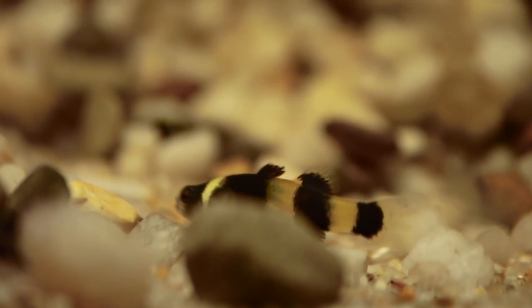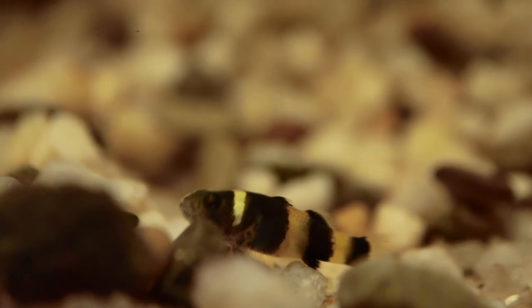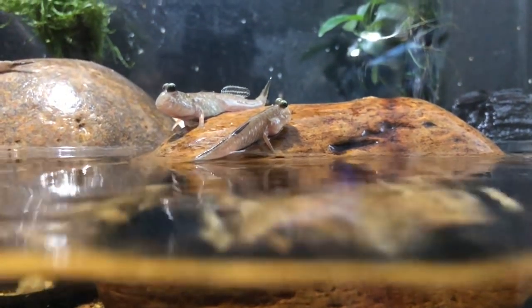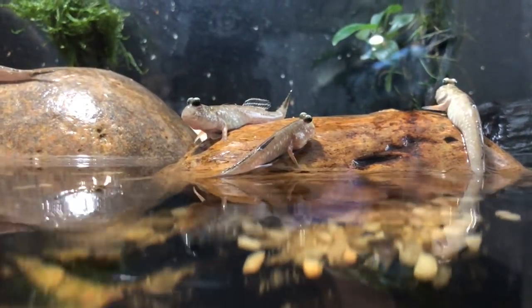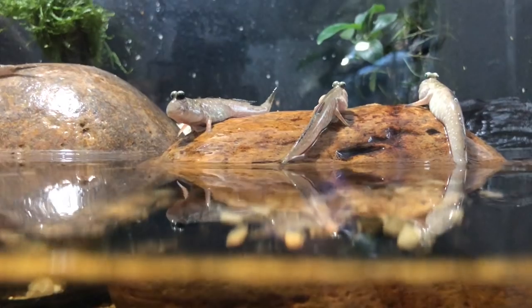Now that I do have the Indian mudskipper tank, I got the bumblebee gobies. These guys are great — they're super peaceful, they do very well in brackish water, and they don't need a huge amount of water area because they are a very small fish. This is essentially a goby tank — Indian mudskippers are from the goby family, as are the bumblebee gobies, so they cohabitate very well with the same water conditions.